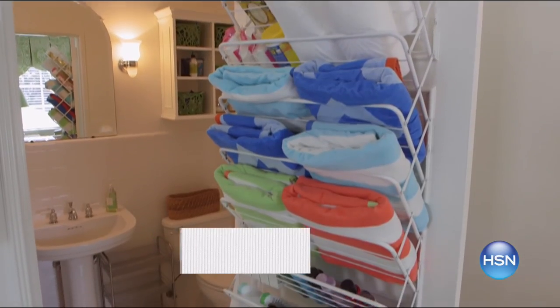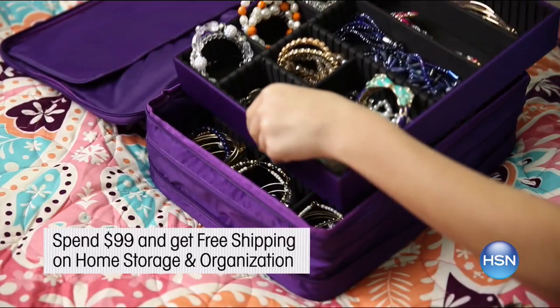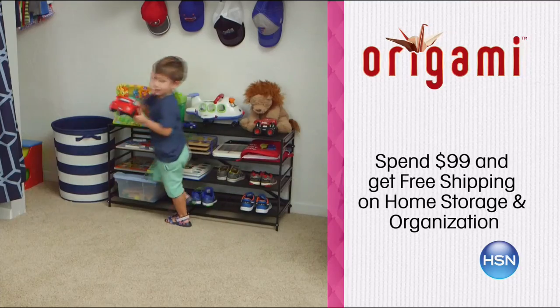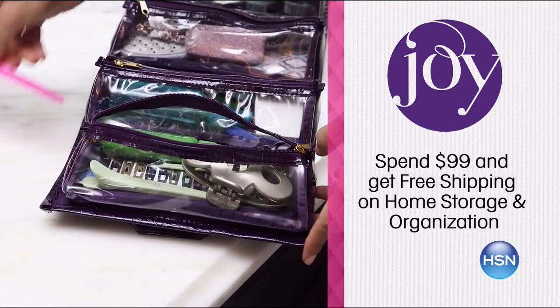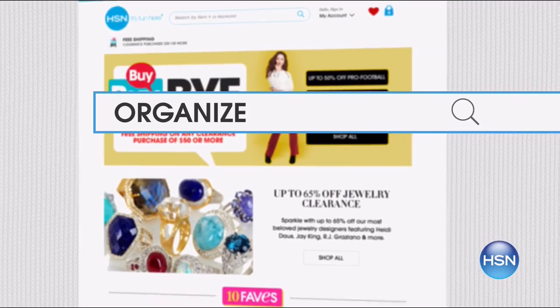HSN helps you with your storage and organization dilemmas. For every $99 you spend, get free shipping on all storage and organization items. Origami will keep you together from the kitchen to the crafts room to the home office. Add more closet space with Joy Mangano's Huggable Hangers. Search 'organize' on HSN.com for more.